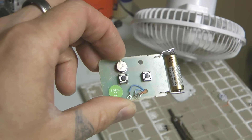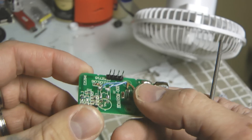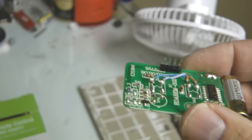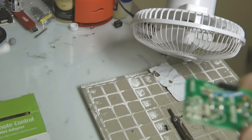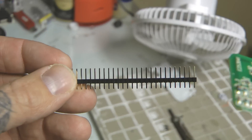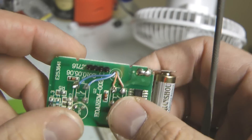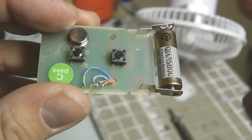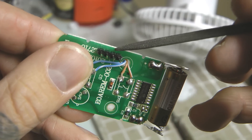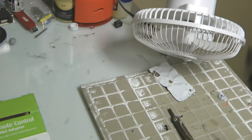Now we have to rig it so it fits on a breadboard. What I did was find some header pins — you can buy them from Adafruit or SparkFun — and I took four of them, drilled holes in the board, mounted the wires by soldering them to the top of the header pins, and then super-glued them in place. Now it fits down into a breadboard.